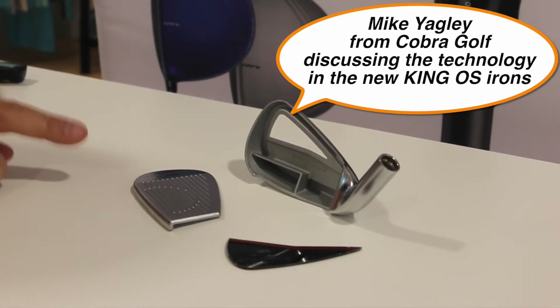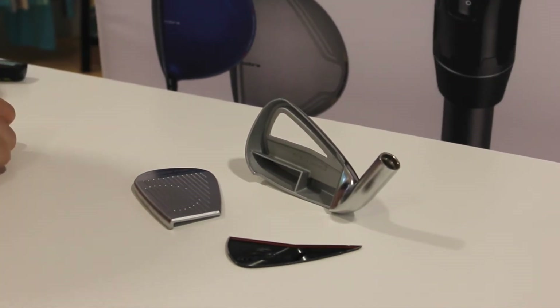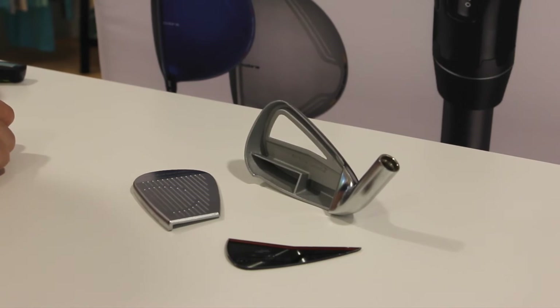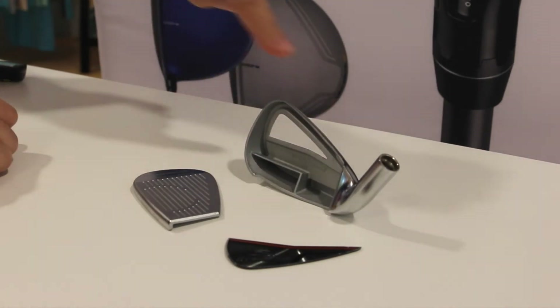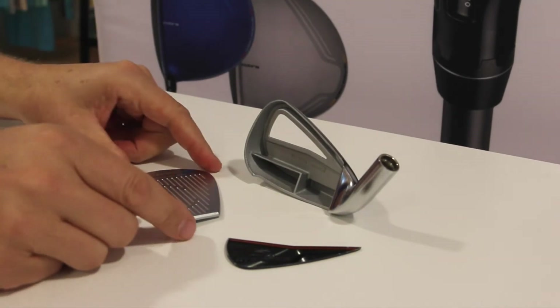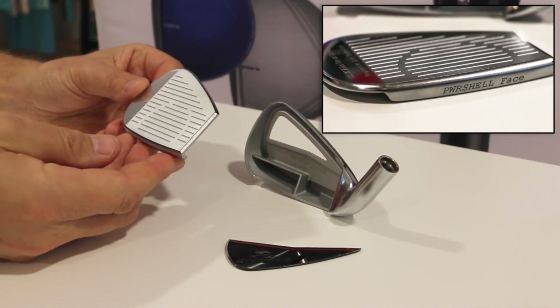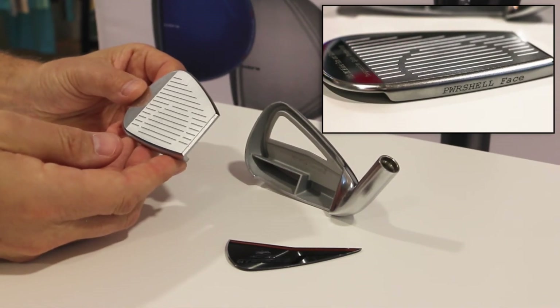This is the new King Oversized Iron from Cobra Golf. Three remarkable things with this iron. One, it's oversized — you can see that from the frame and also the face. The oversized face, which features our new PowerShell technology, is going to give you remarkable ball speed.